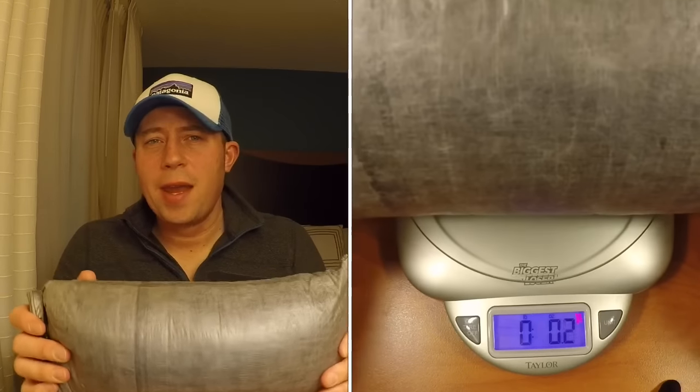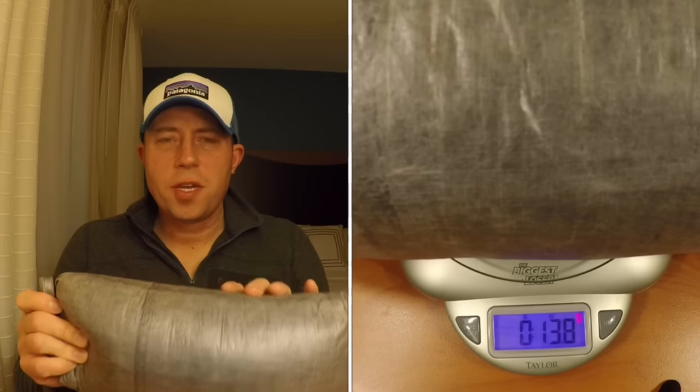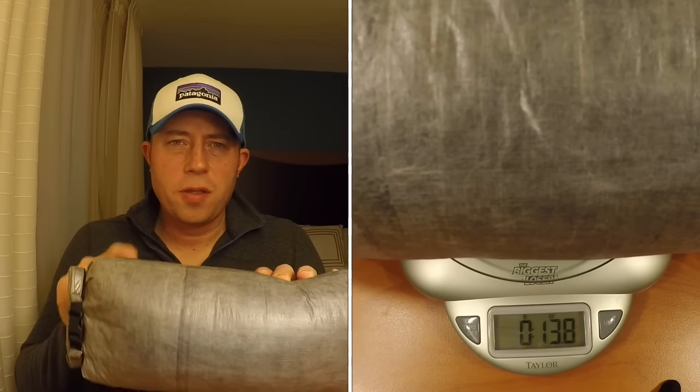Mine came in at 13.8 ounces — as you can see in the video, that includes the dry sack. Without the dry sack I think it was somewhere around 12.8 or 12.9 ounces. I went with the 40-degree, standard girth, and the long length. The long length fits me nicely — it comes out to five foot ten inches and I'm five foot eight. The standard girth is probably the one thing I would change; I wish I had a little more room inside when fully zipped up. So I would have gone with the broad, and my next sleeping bag will be the broad version.